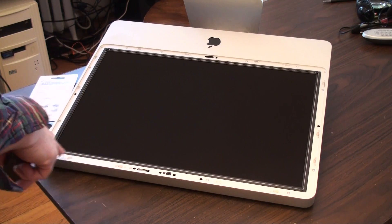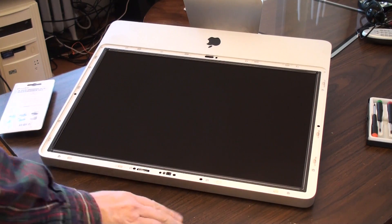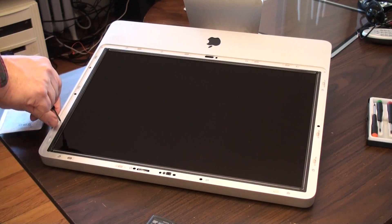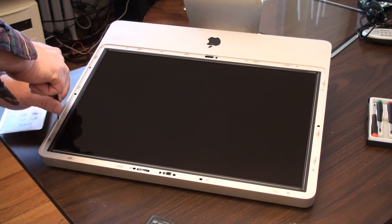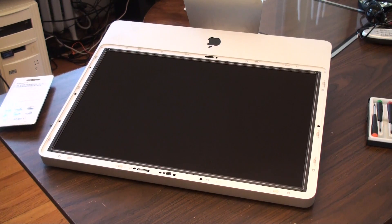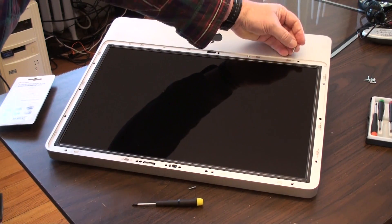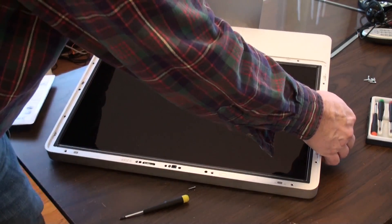Now we're going to remove the screws to take this bezel off. We need to remove all of these torx screws around the side. I'm not sure if they're all the same, but you can just take them out and put them to the side. They all look pretty much the same here — so far they were all the same size, except the ones down here on the bottom are a little bit longer.